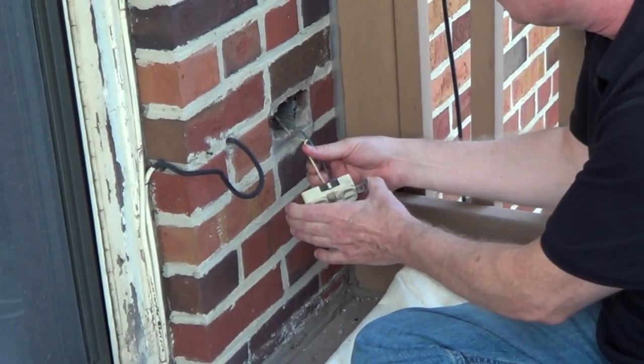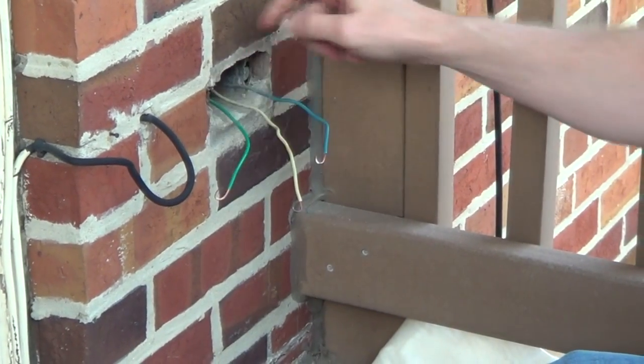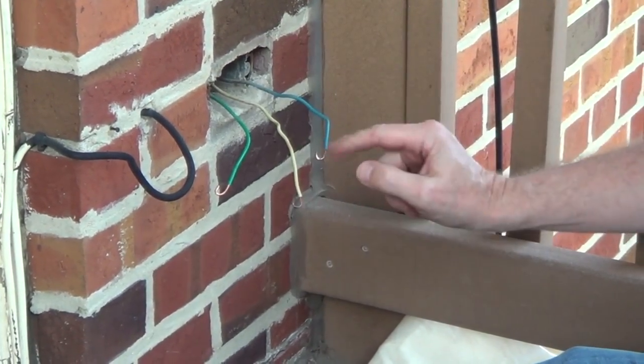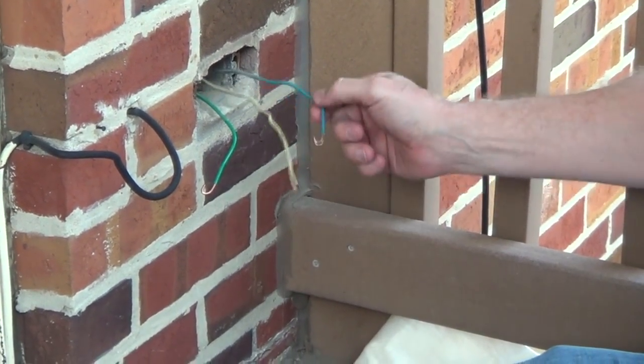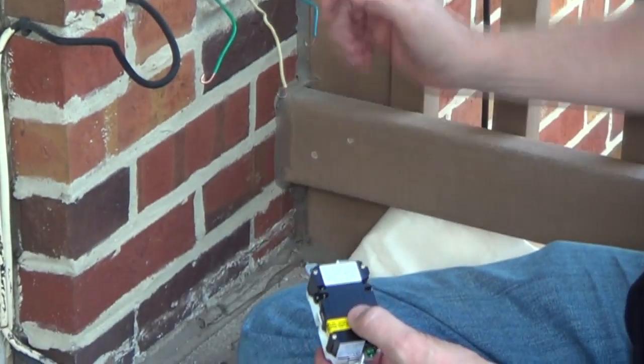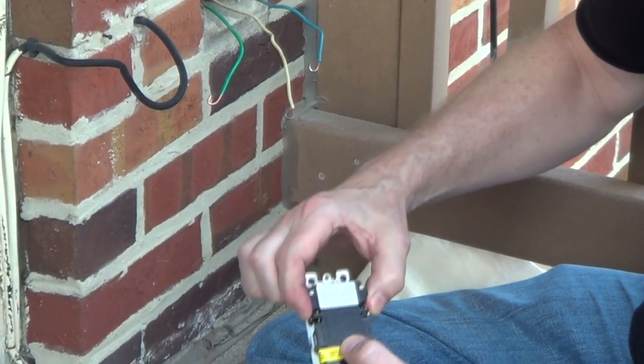Now I'm just going to disconnect these two wires. I screwed in the ground wire to the metal box, and I made sure we have a nice hook on each wire. You want to strip away about three-quarters of an inch of insulation on your wires. Since there's one cable coming into the box — one hot and one neutral — we're going to just be using the line side.